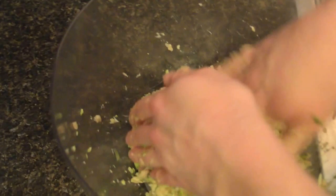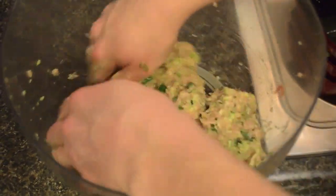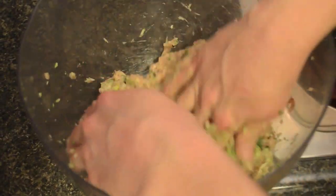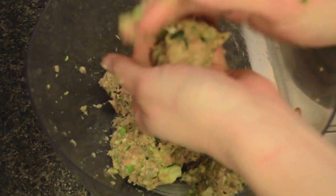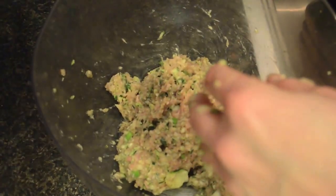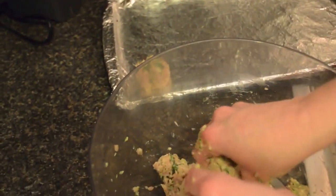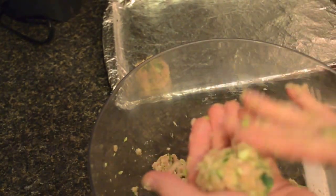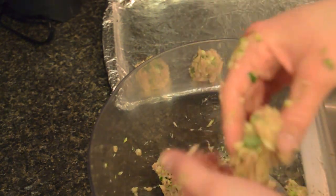I was out of parchment paper, so I lined my cookie sheet with aluminum foil and put a little bit of cooking spray, or olive oil, on there. I'm just going to take a little bit and roll it into a ball. You're just going to make some round balls and place them on your cookie sheet.